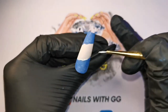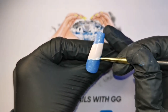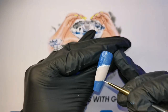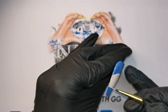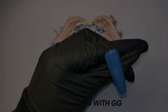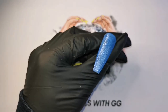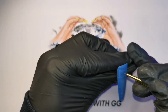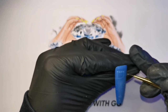On this nail I'm using the Madame Glam's white texture gel and just going to start off by outlining this middle section first. Now on this one I want to do the stitching — this needs to be super fine. I'm using that light blue gel polish to do these stitches.